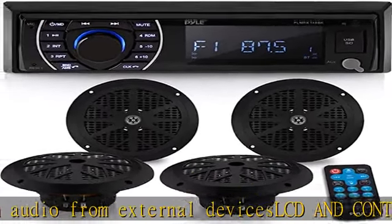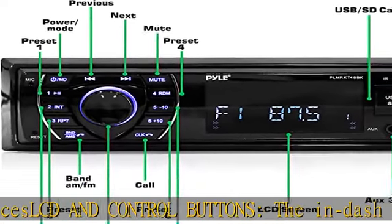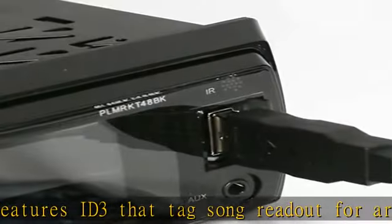Built-in Bluetooth enables wireless music streaming, and an integrated front panel microphone supports hands-free calling. It is compatible with all of your favorite Bluetooth devices like iPhone, Android smartphones, iPad, etc.